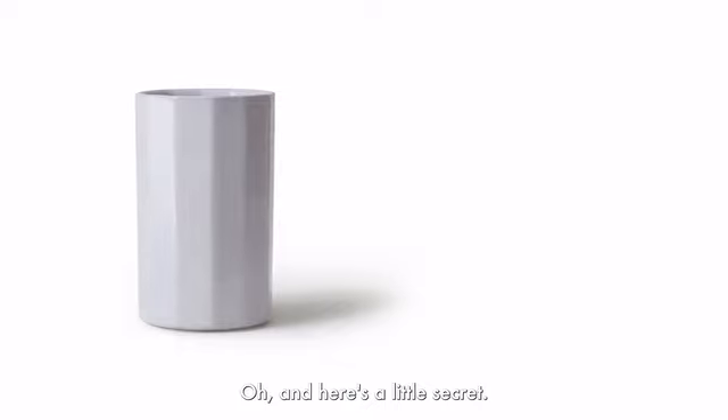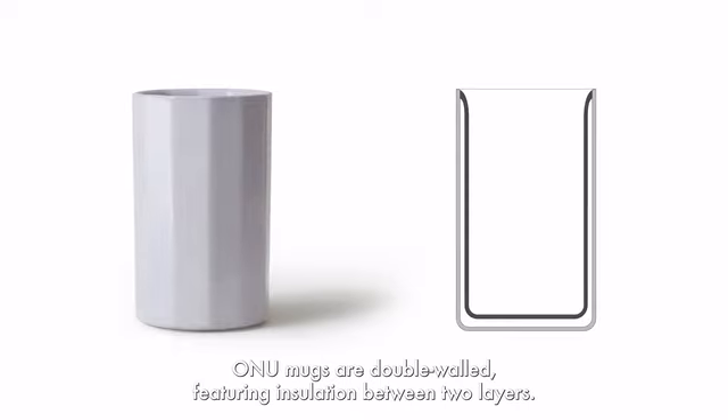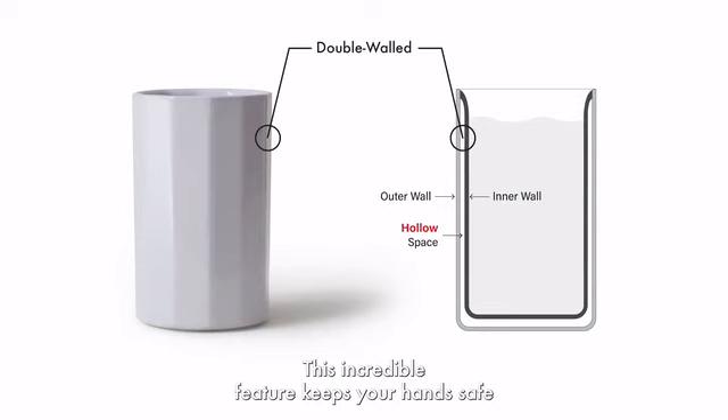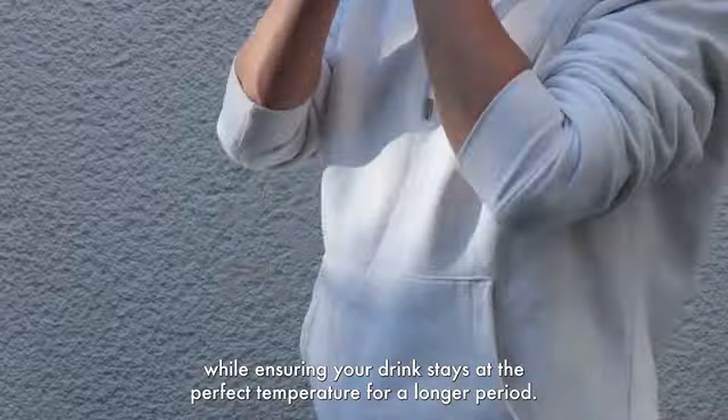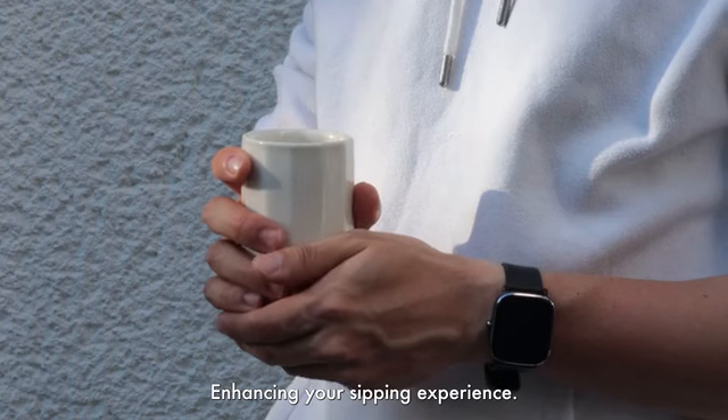Oh, and here's a little secret. ONU mugs are double-walled, featuring insulation between two layers. This incredible feature keeps your hands safe, while ensuring your drink stays at the perfect temperature for a longer period, enhancing your sipping experience.